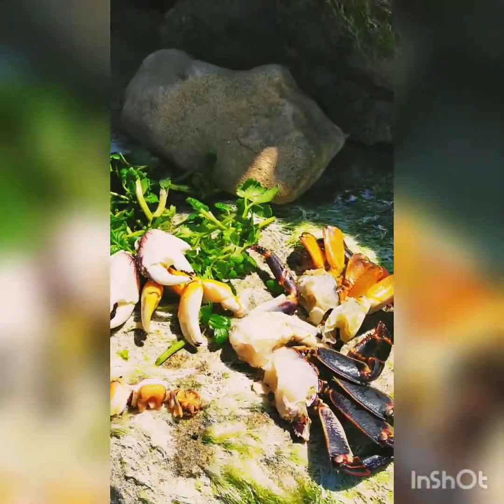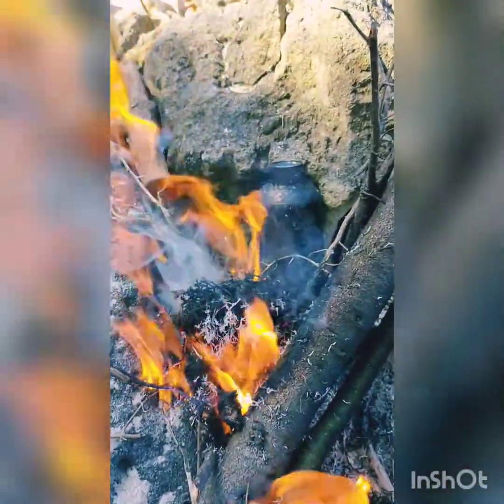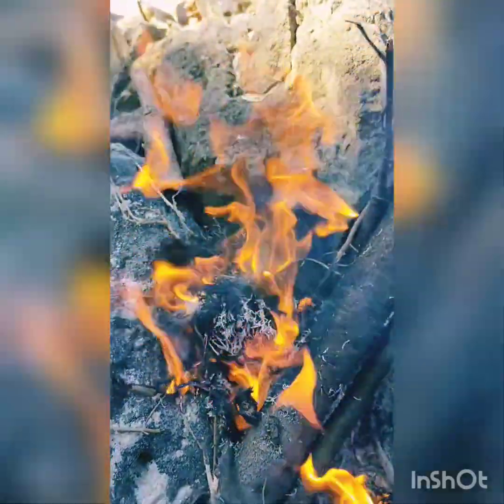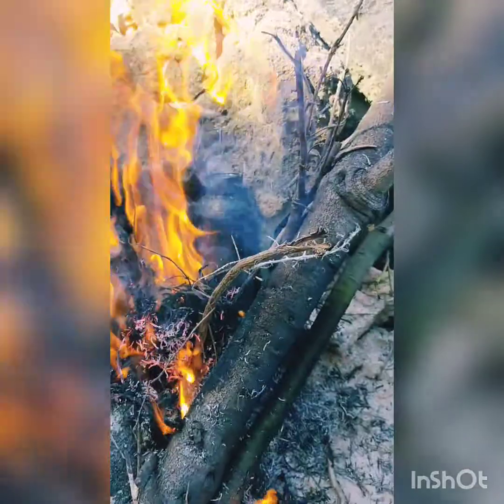I'm just gonna give those crabs a bit more of a wash and chuck it all in there, put it on the fire, see how it goes. There we are, I've chucked it in the fire — the fire is sort of getting going, it's funny old wood.